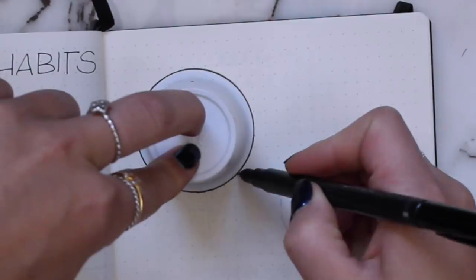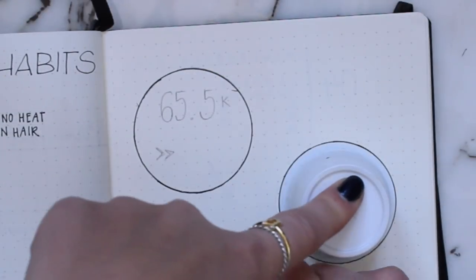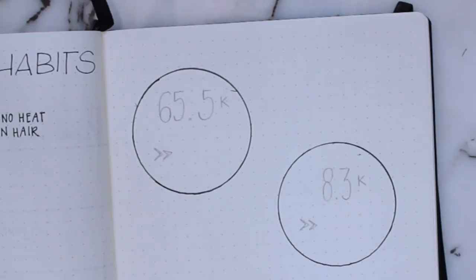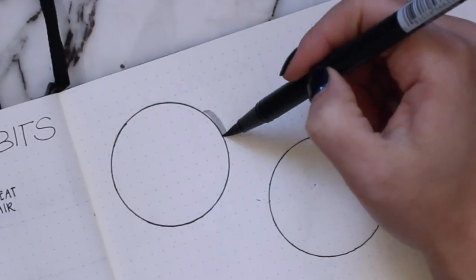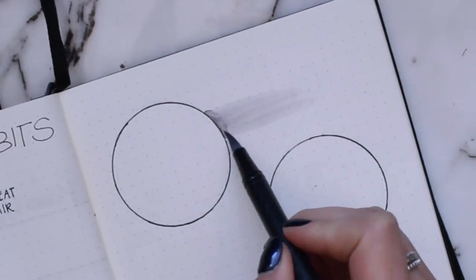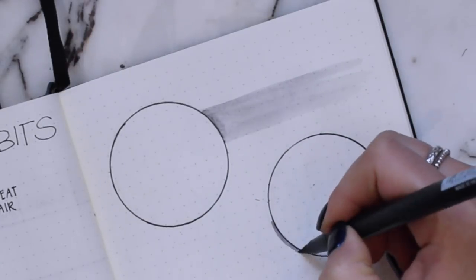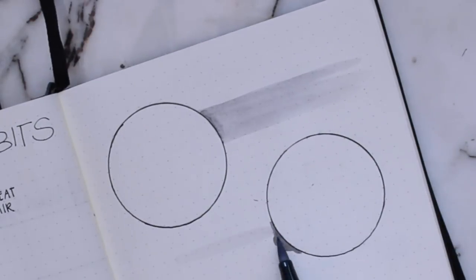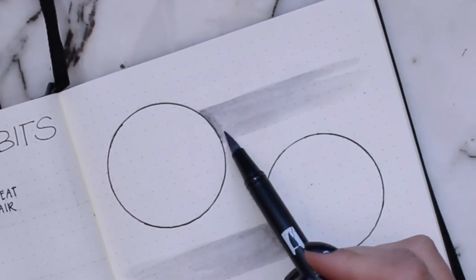For my YouTube and Instagram growth trackers I used a K-cup — yeah, that's a K-cup, just find something, anything works. I used that to make a circle and then I took my Tombow Brush Pens again and was able to create this ombre watercolor effect, which I like. I don't think I'll do it again, but it is something a little bit different for me — it's not super my style though.